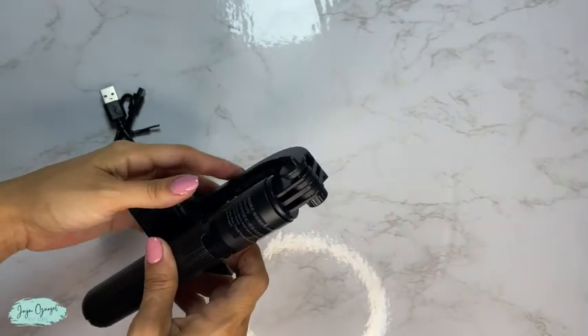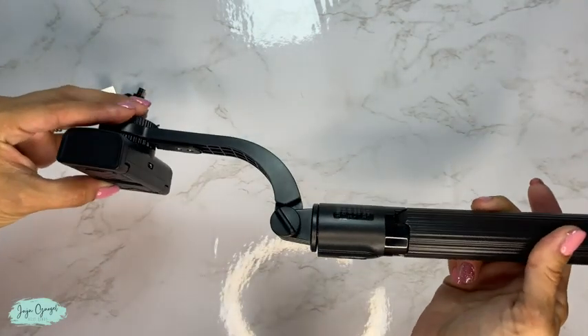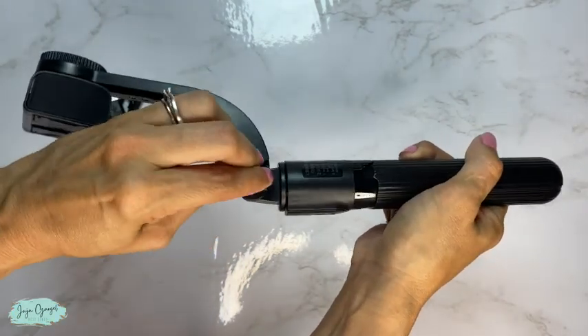A great thing about this gimbal is that it's super compact and very easy to take it on the go with you. You can fold it for easy storage and whenever you are ready to use it just open it up.